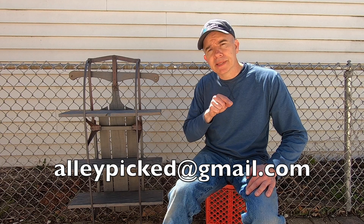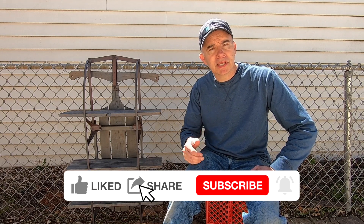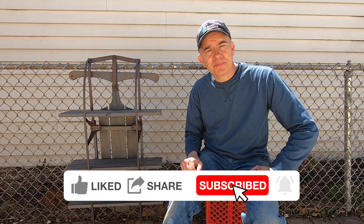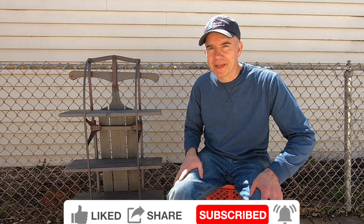What would you make from an old sled like this? Put your ideas in the comment section. And don't forget to send me pictures of projects that you've built, upcycled, refinished, and restored — send them to alleypicked@gmail.com and I'll try to include them in an upcoming video. You'll also be entered in a contest to win a hat. Don't forget to subscribe and hit that thumbs up. I'm Tom, this is Alley Picked, and until next time I'll meet you in the alley.